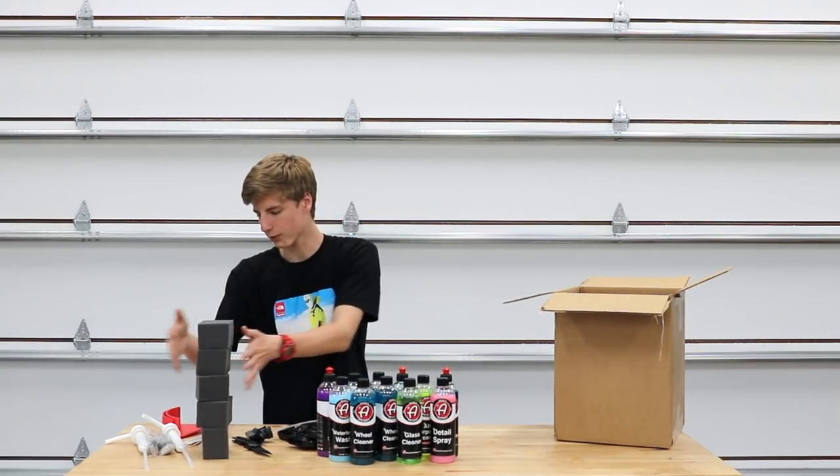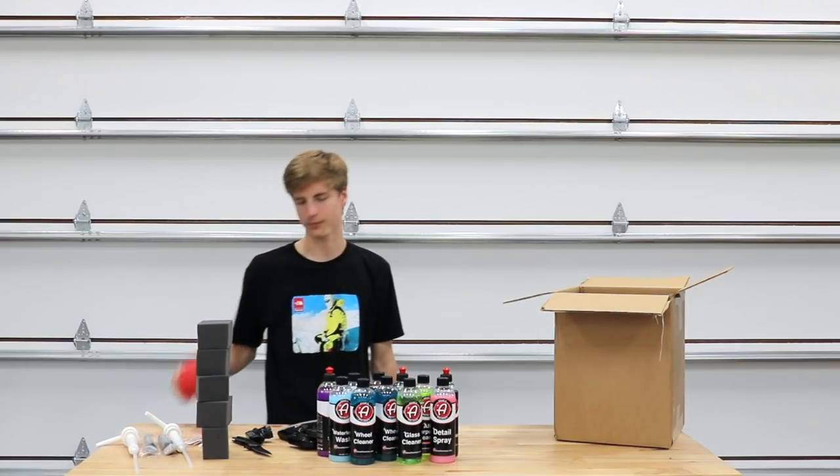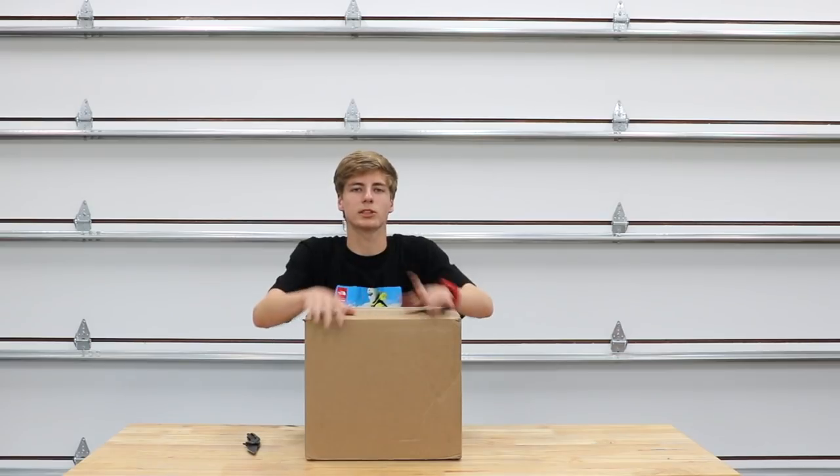Also one bottle of glass cleaner, some foam blocks, brushes, air fresheners, and the two gallon pump things and pressure washing accessories. Let's open up box number two.